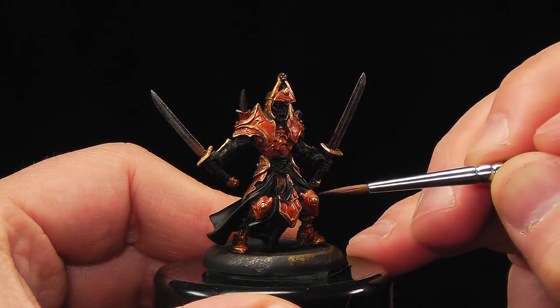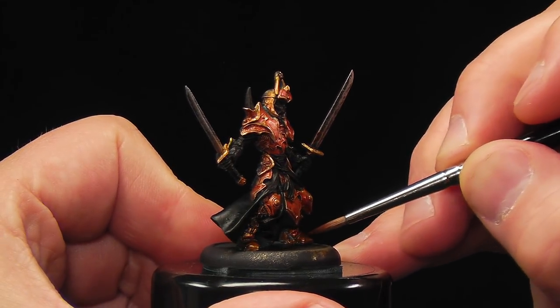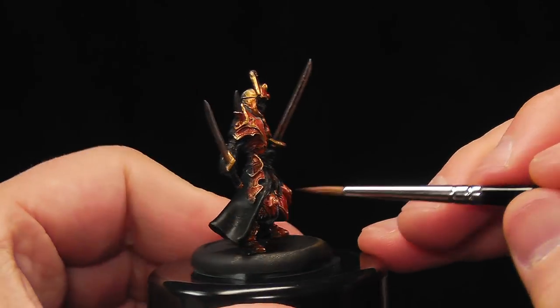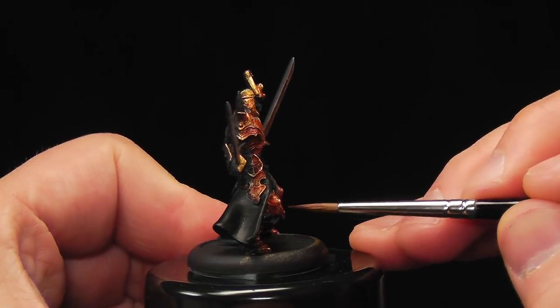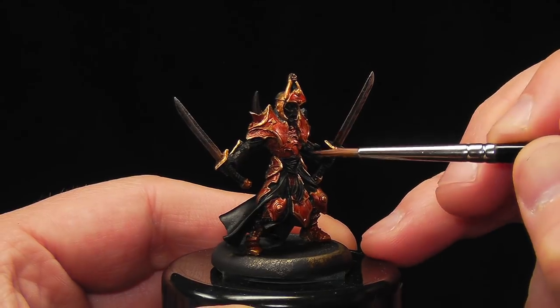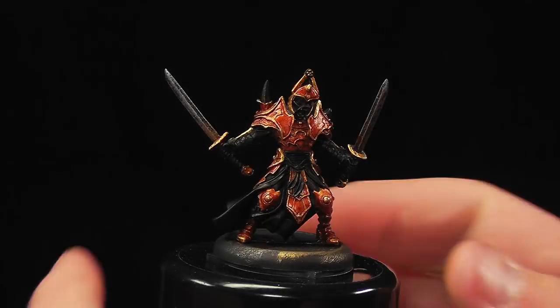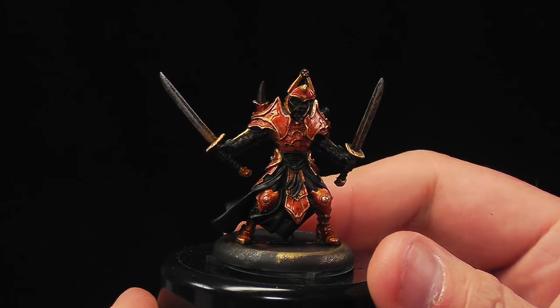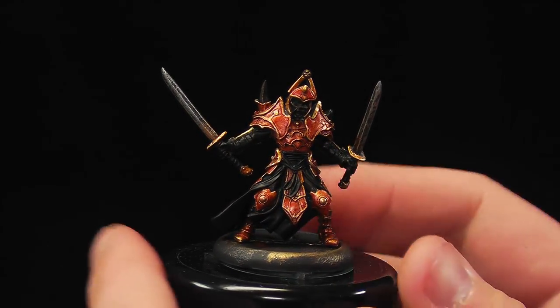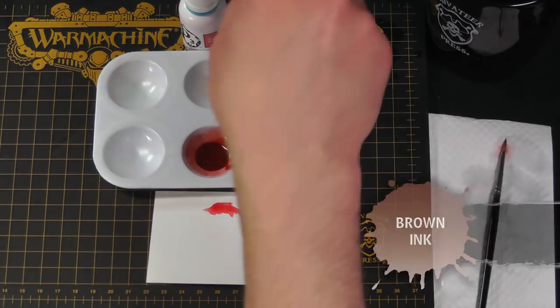You can see how this layer is really bringing up that armor, making it much darker, just giving it that nice Scorn color. Just use the tip of the brush — let the brush do the work, you don't have to push. The paint, like spice, will flow. Our armor is starting to gain some definition and depth, and we're going to push that a little further by going with straight brown ink in the deepest parts of the armor.